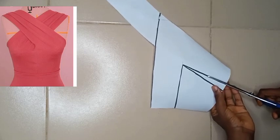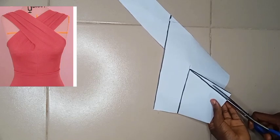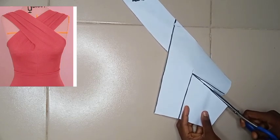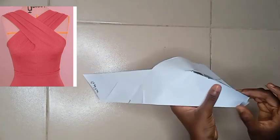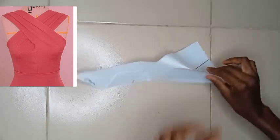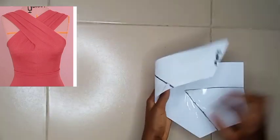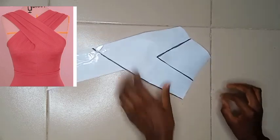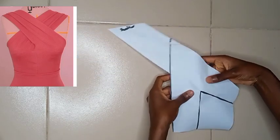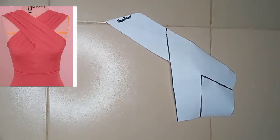I'll cut out my side darts, cut them open, and first close them up. I'm closing up all the darts. You'll notice I'm figuring out where my center front is — so please label everything. Now I've figured it out and this is the way it should be. Then we'll go ahead to slash and spread so we can get that draped effect at the crisscross area.